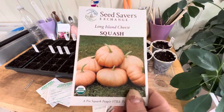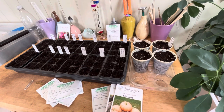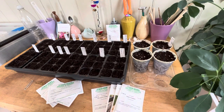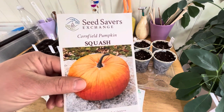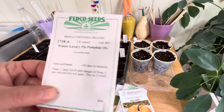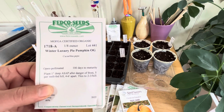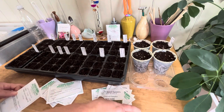We have a Long Island Cheese pumpkin — that's a really good storage pumpkin. Diablo pumpkin — a classic orange jack-o'-lantern type. Also the Cornfield pumpkin, another classic orange jack-o'-lantern type. And we've got the Winter Luxury — this is a medium-sized sweet pie pumpkin. So good times, and that is where I'm starting today.